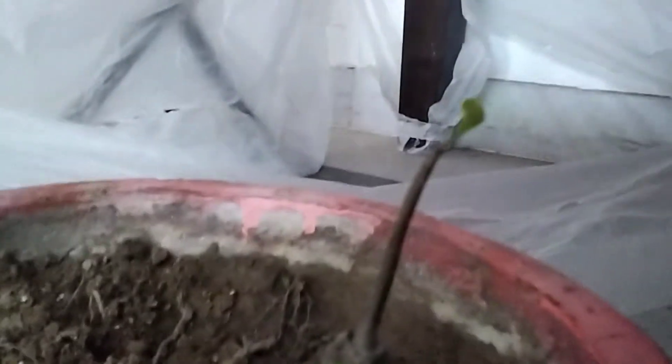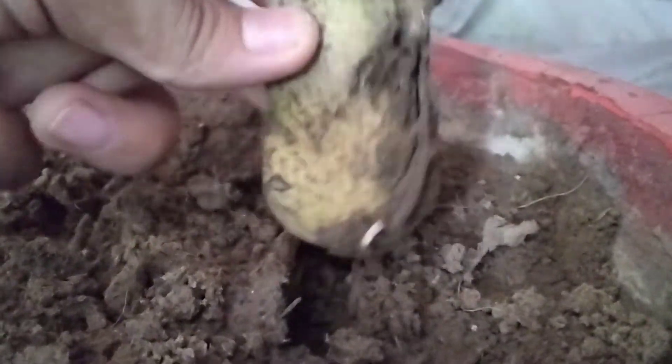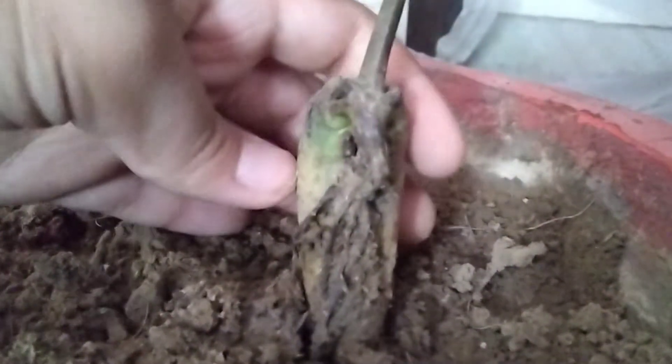As you can see, this one is very big and has maintained very many roots. It has so many roots and is very big, so I transplanted it into another pot.